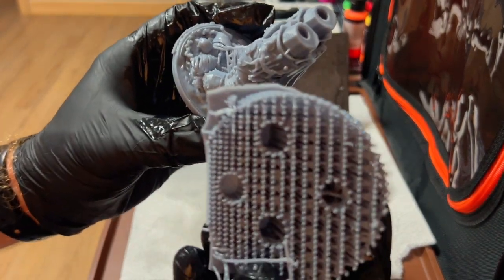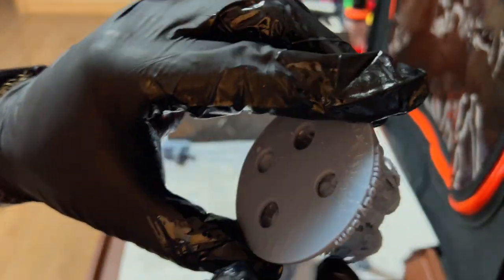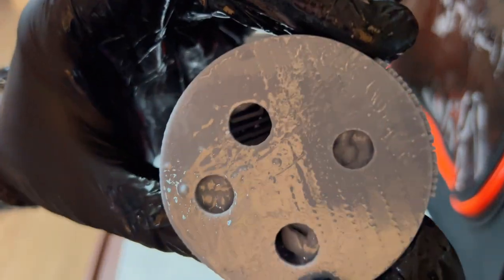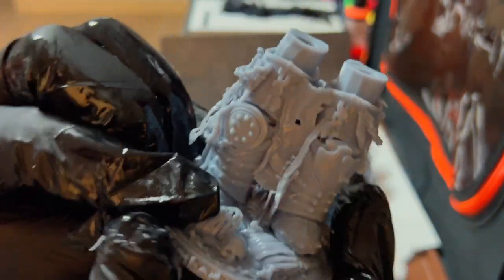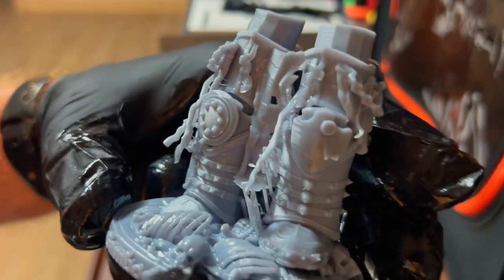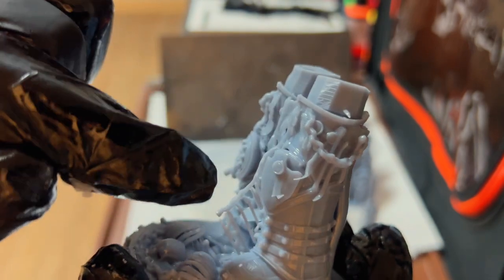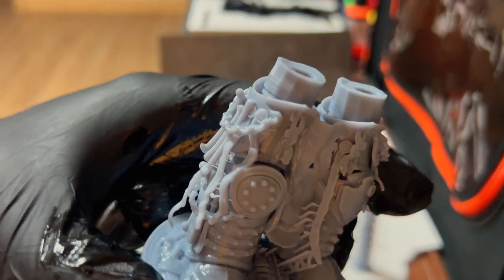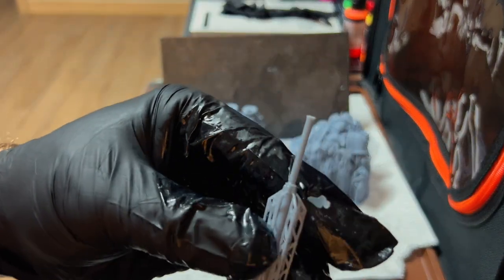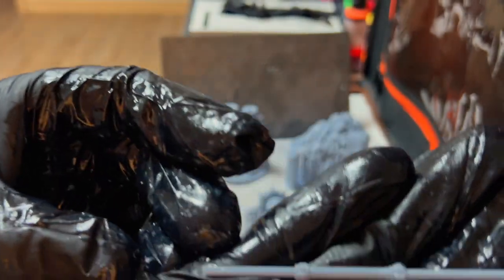That is a huge amount of supports, and I even went through and hollowed this out. We'll be able to clean that up a little bit, but yeah, it came out better than what I expected. We did lose like two or three purity seals on this side. Let's go ahead and do the staff — that came out good.